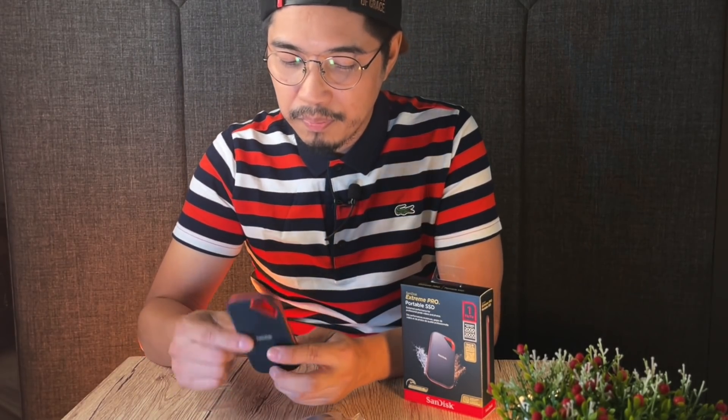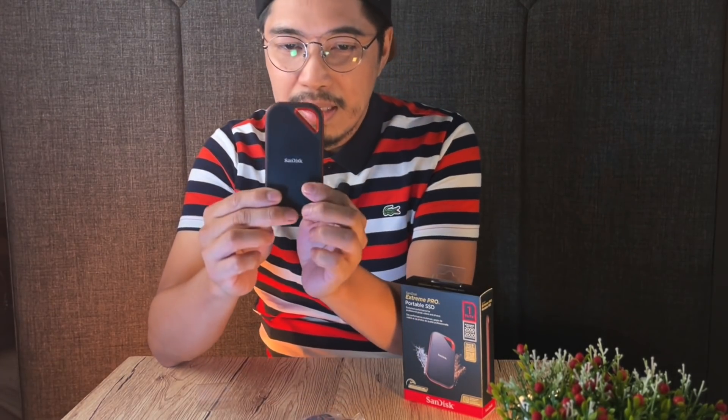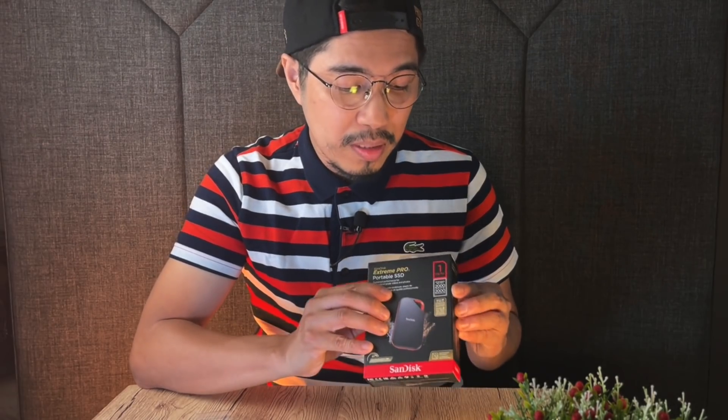Overall, I think the design, the size, the portability — it's really compact. I can just put it in my pocket. So why did I buy this? Why SanDisk? SanDisk is a well-known brand, and given the speed it offers, I really want to try it out. My files for Final Cut Pro — I'll transfer them here, so when I'm editing, rendering time will be easier. The speed of the SSD drive plays a big factor in speeding up my workflow in Final Cut Pro.